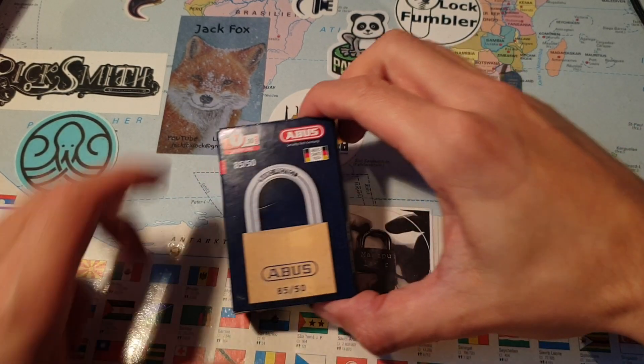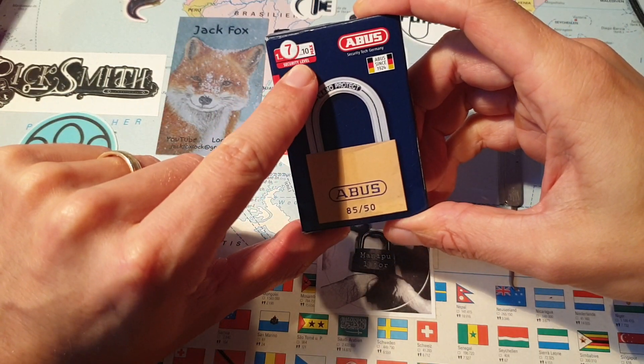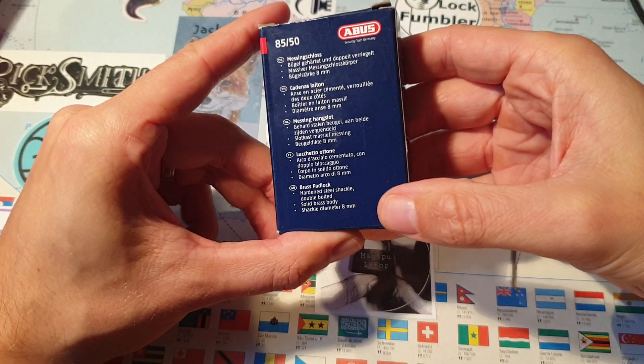Hello everyone, this is Manipulator. Today with this Abus 8550, security level 7 out of 10. I wonder if that will hold true.